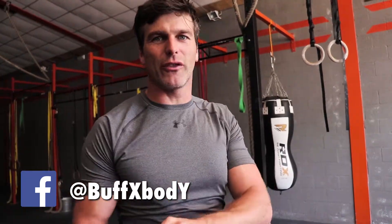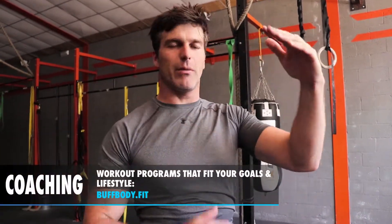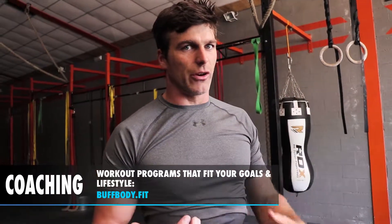To get that, we have to talk first about the joint-by-joint approach that was developed by Michael Boyle. The joint-by-joint approach states that every joint alternately needs stability, mobility, stability, mobility. And if you have a dysfunction in stability or mobility in one joint, you'll create problems in the next joint.